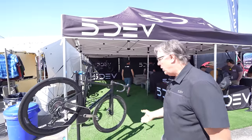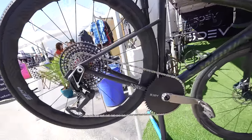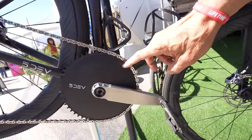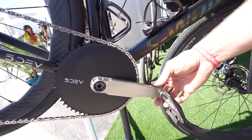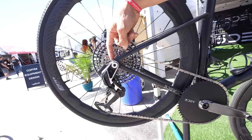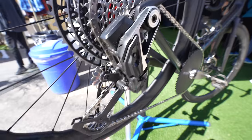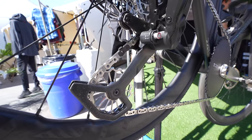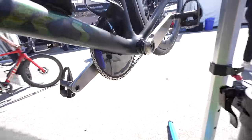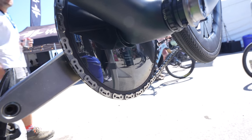This is Chris from 5Dev. We're checking out this new S-Works Tarmac SL8 and we've done this crazy mullet mod. It's got our new 52-tooth full arrow chain ring, our new hollow laser welded titanium cranks, and our little secret modification kit, and also the new titanium pulley wheels. The chain ring is actually full arrow — we've got an airfoil on the inside as well, so it's a full arrow chain ring.